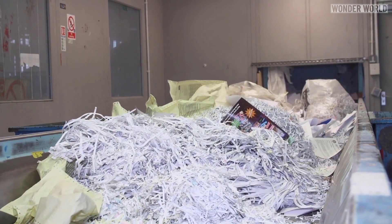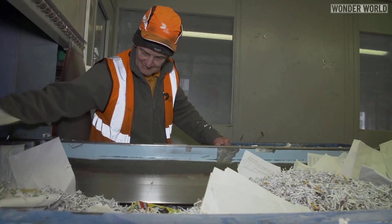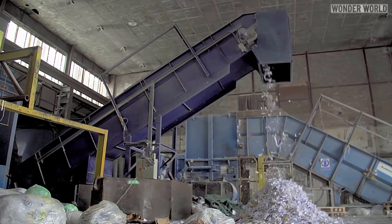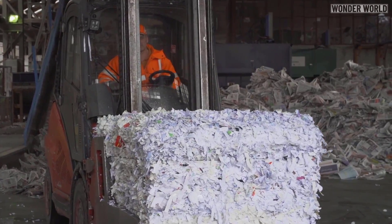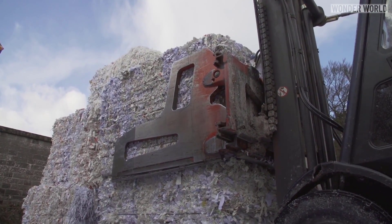The other areas of savings the PaperLab produces include not having to pay for waste removal and destruction of sensitive documents, not to mention savings to the environment in the form of fewer trees being cut down to make new paper, less landfill of old shredded documents, freight costs to deliver new paper, and more.